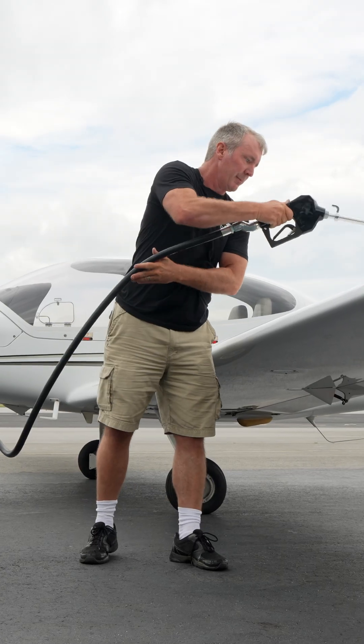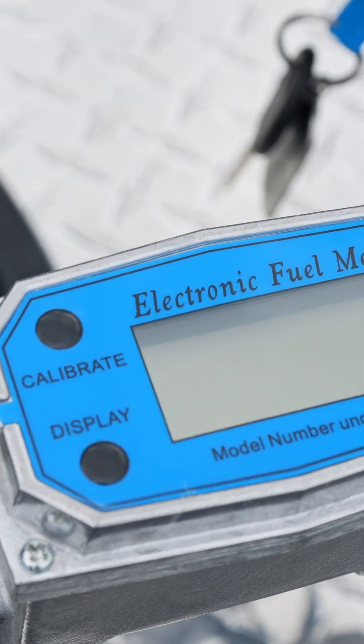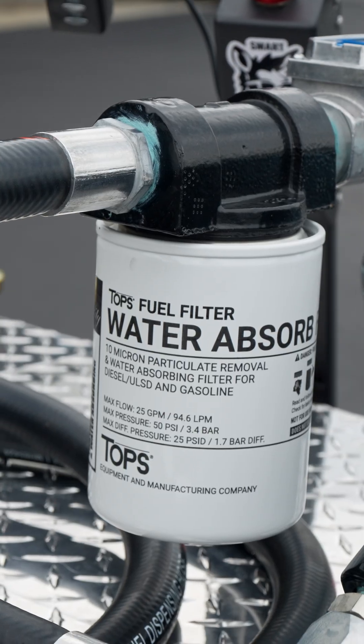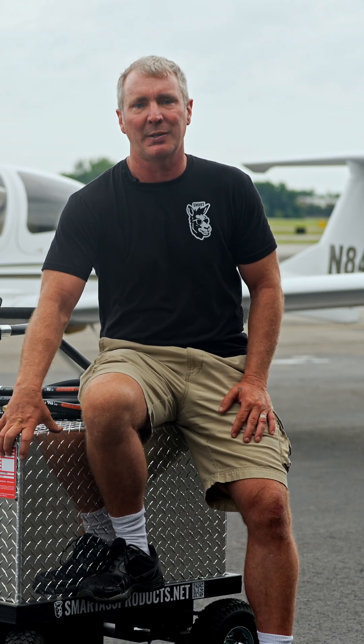Safely and accurately fuel your airplane considering the desired aircraft total weight using the built-in flow meter, and the water stop filter, keeping your fuel clean and pure. Plus, its internal baffling system helps control fuel slosh during transport, giving you safe and smooth fuel transport wherever you need it.